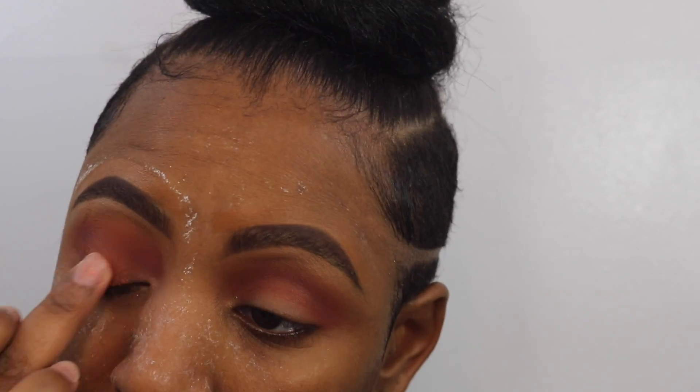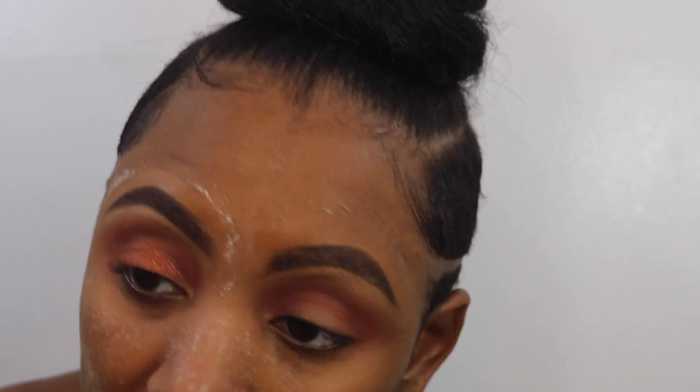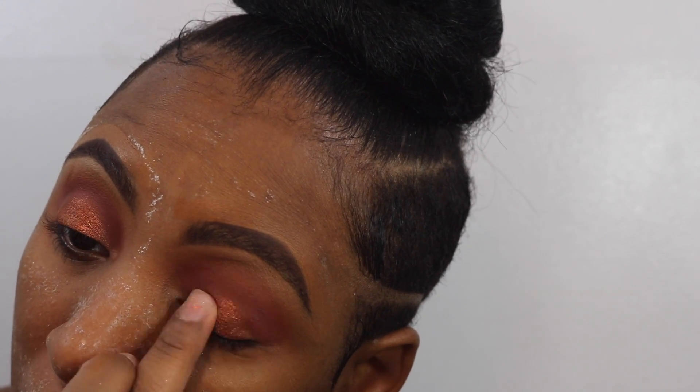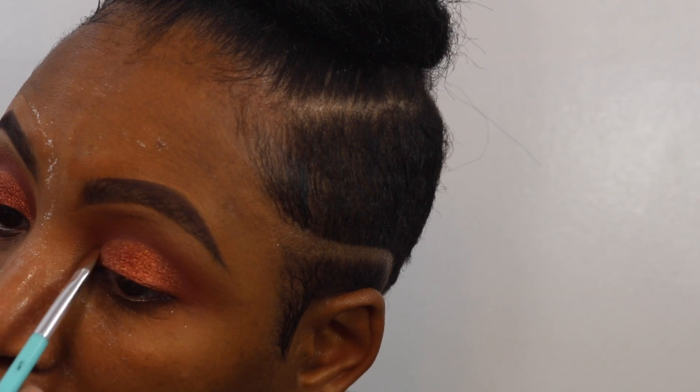Taking that beautiful warm, shimmery copper color — I'm using my finger because I like how this color applies better with your finger; you can really pack it on. I'm just going to pack that on with my finger to get it down on my lid, and then I'll take a brush and a little bit of mixing medium so that it will really pop and I'll clean it up a little more. I think these colors together are so pretty — I love them.